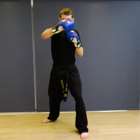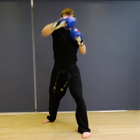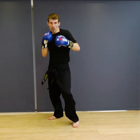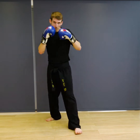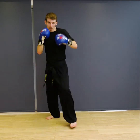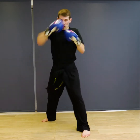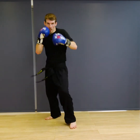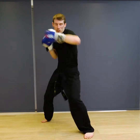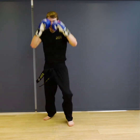Ready — jab, cross, slip, cross, hook, cross, and back. One, two, three, four, five, six, seven, eight, nine, ten. And relax.